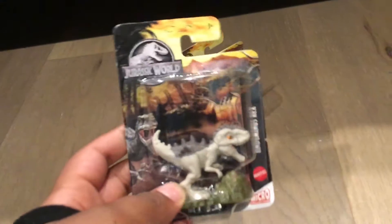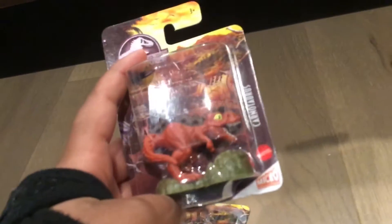Alright, so now for the small stuff. These are the Mattel Micro Collection for Jurassic World. So we have two. This is the Indominus, and we have the Carnotaurus. It looks kind of like Toro, but I don't think it is. Let's get these guys open — drone boxes. Let me show you me opening it. Let's start with the Carnotaurus here.